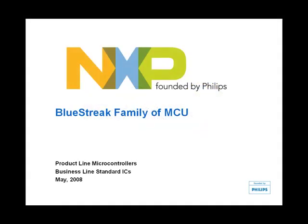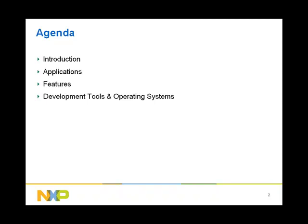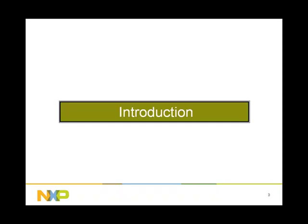Welcome to NXP's BlueStreak family of microcontrollers. In this presentation, we will introduce BlueStreak microcontrollers, provide examples of the application space, go over the feature set, as well as the development tools and operating systems. Let us first look at a brief introduction of the family.